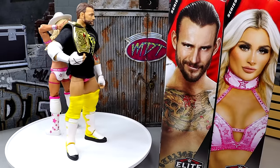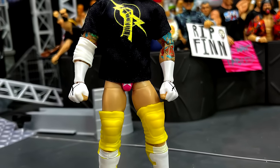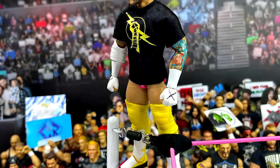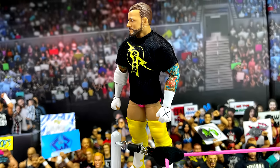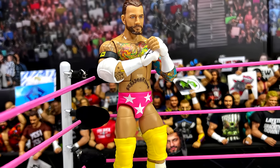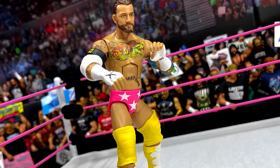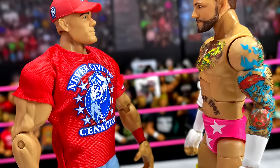That pretty much wraps up our 2-in-1 WWE Elite 113 review of CM Punk and Tiffany Stratton. Starting with CM Punk — it's a really good execution. Yes the hair should be darker and yes he's missing hand tattoos, but at the end of the day this is a CM Punk figure we've been wanting for years. We have his return figure coming very soon from Mattel Creations too. This is a slam dunk Punk figure that you should get — great attire, great everything. The only issues are the light hair, missing hand tattoos, and the large knee pads that I'll have to replace.